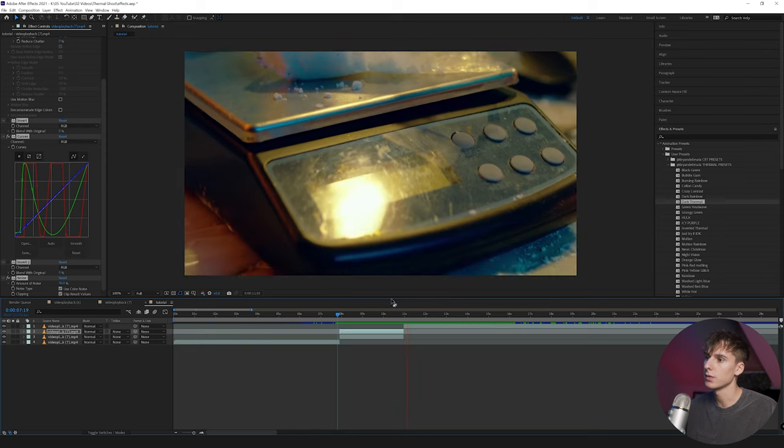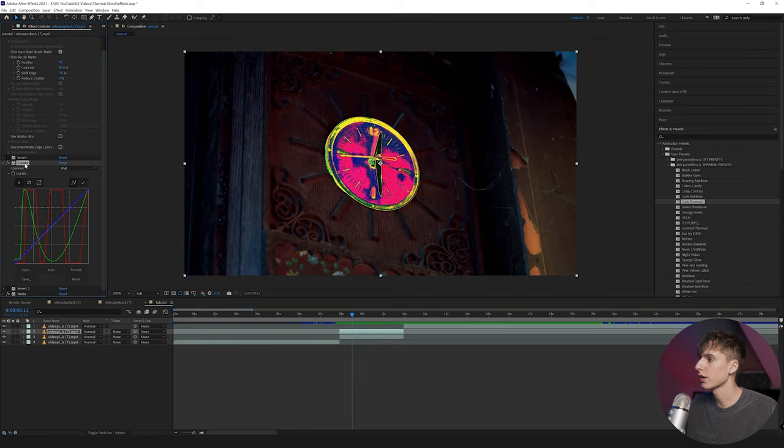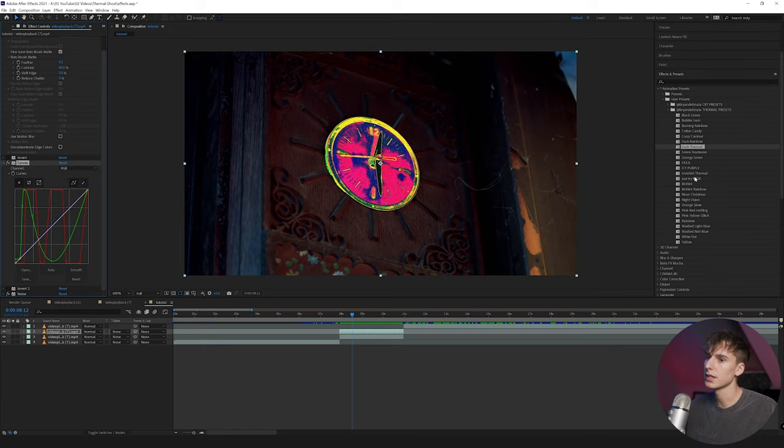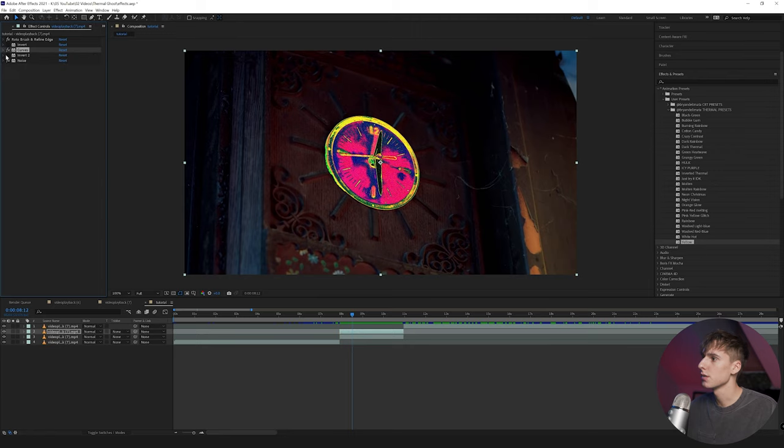I'm going to show you how to recreate this if you don't have the thermal pack — you can make something similar. Basically, the thermal pack is just designed to save you time getting these crazy thermal looks. To get the effect, drag on the curves layer and then play around with the red, green, and blue sliders. The bottom portion is mostly the shadows, then the midtones, and then the highlights. It is time consuming though — I spent a lot of time going through and making 25 different unique ones. Each preset also comes with inverts on each side, so each preset is effectively four in one, making over 100 different looks total. It's pretty much just drag and drop.